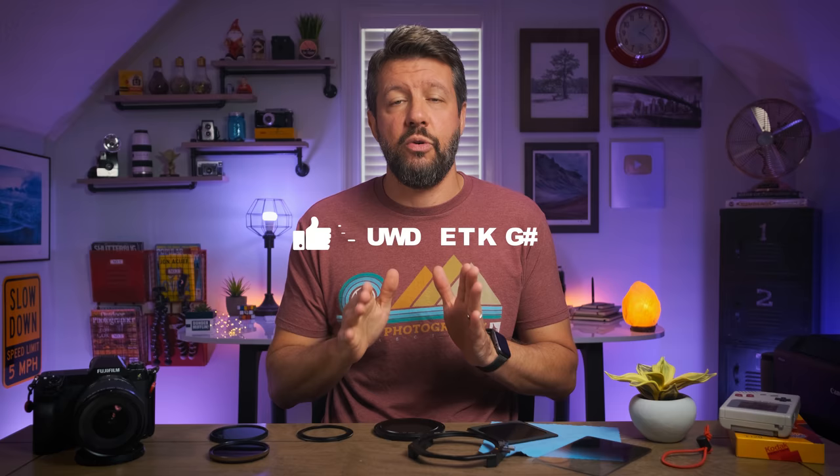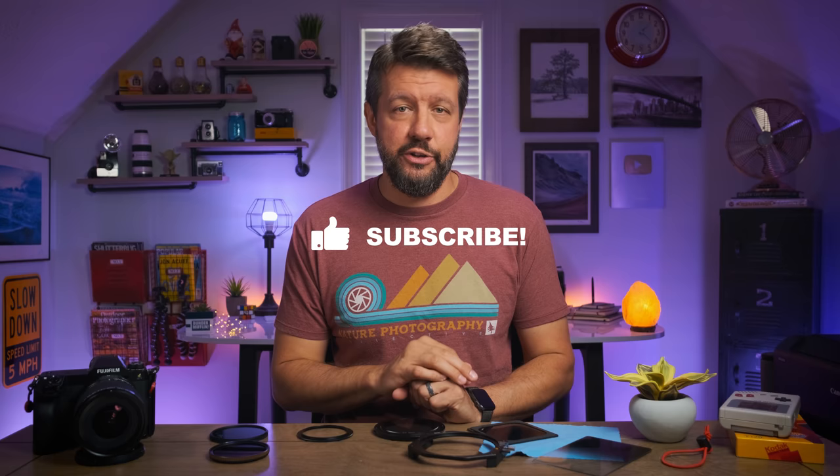As always, if you have any questions about any of this, definitely leave me a comment in the comment section below and I guarantee I will get back to you as soon as possible. If you enjoyed this week's video, give it a thumbs up and subscribe to the channel if you're not subscribed already. I really do appreciate you watching, and I will see you all next Wednesday.